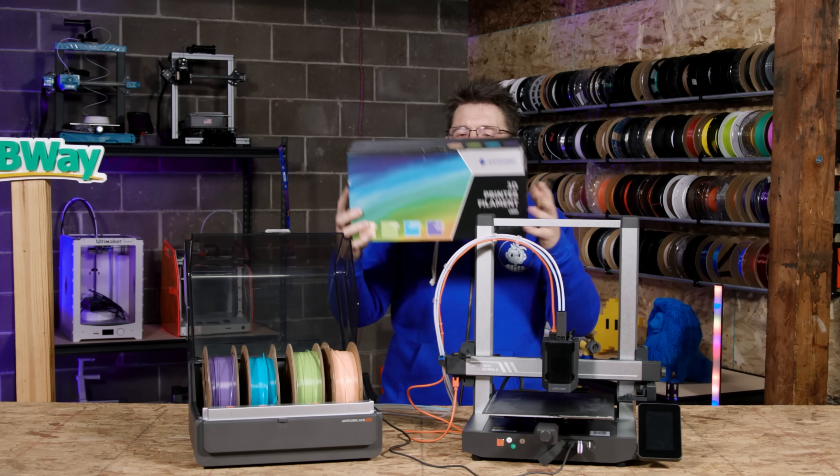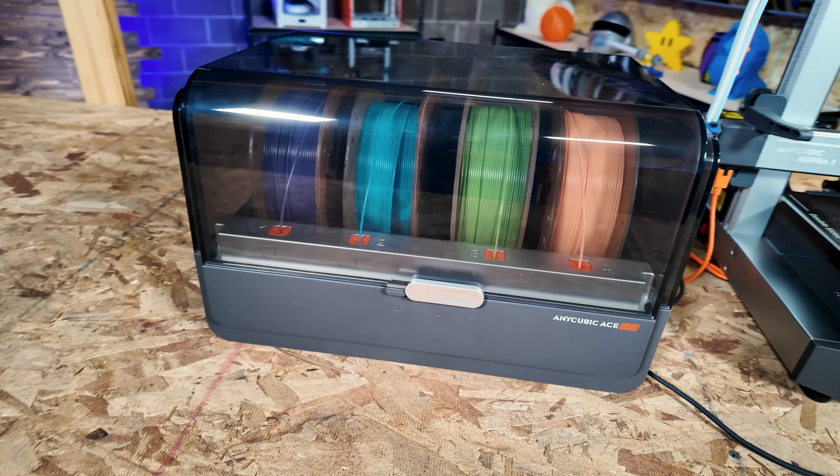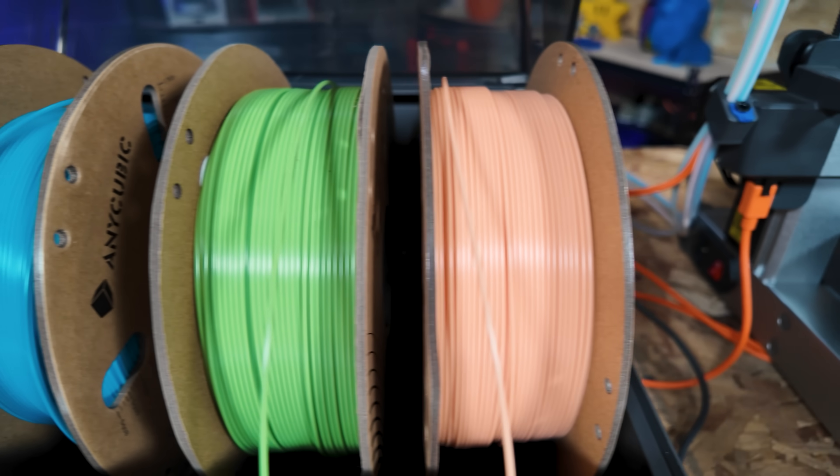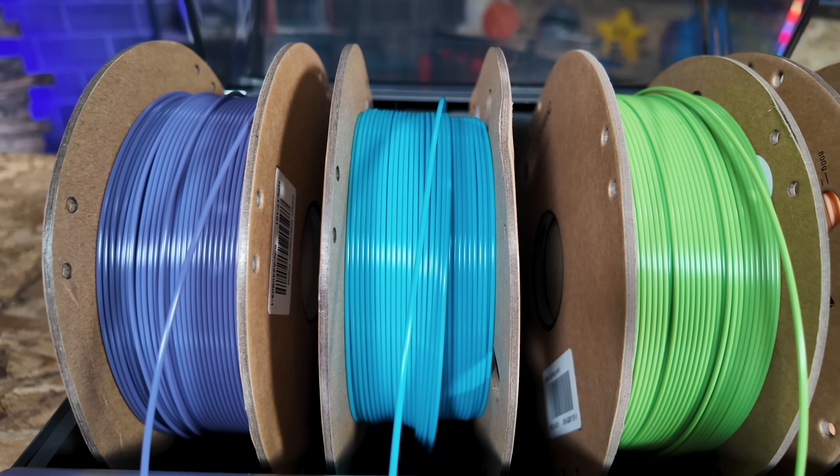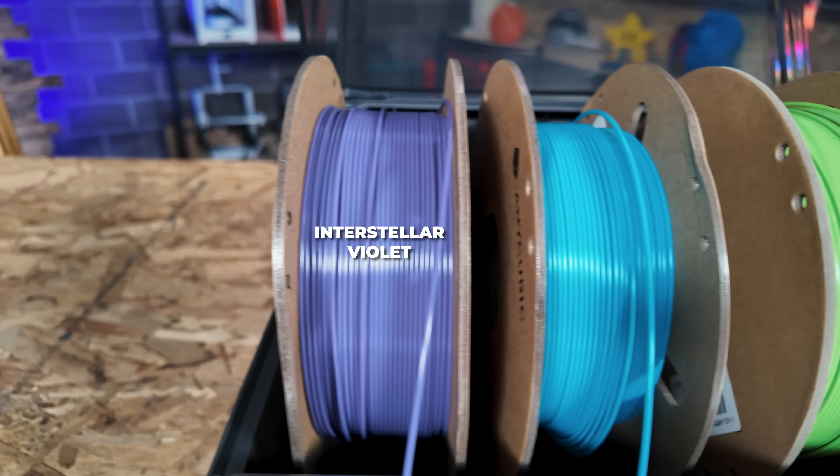I've got the box right here because this is what it comes in. Inside there are four colors: Peach Fuzz, Spring Leaf, Tropical Turquoise, and Interstellar Violet.